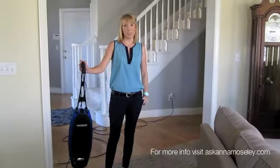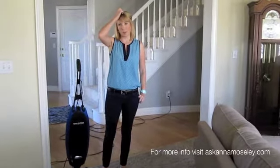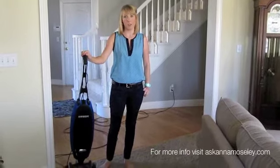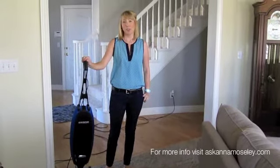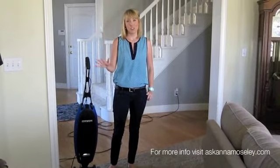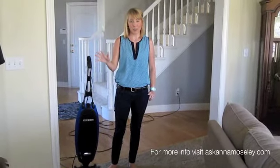Hi, this is Anna from AskAnnaMosley.com and today I'm here to share a couple vacuuming tips with you. People ask me all the time how I get perfect vacuum lines and it's so hard to explain because it's just something I do naturally, but today I'm going to try and show you in a video how I do it.